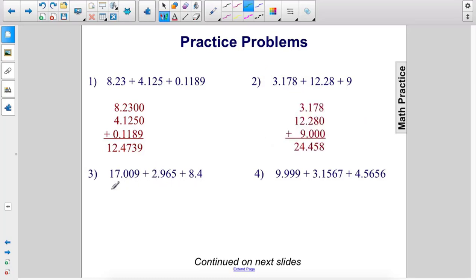Next we have 2.965 and 8.4. I'm going to throw some extra zeros in there. Alright, let's add. In this column we have 9 plus 5 is 14, carry the 1. 1 plus 6 is 7. 9 plus 4 is 13, carry the 1. Don't forget to drop that decimal point. 8, 9, 10 plus 8 is 18. And then 2. The answer is 28.374.